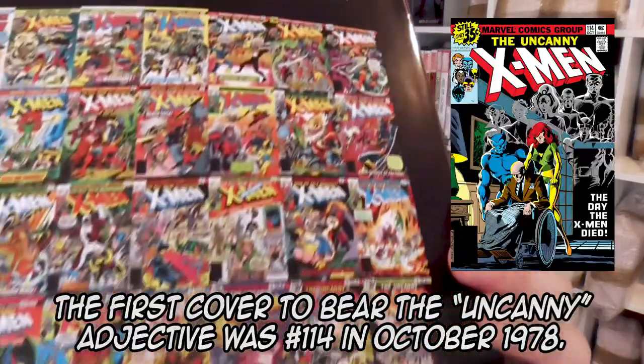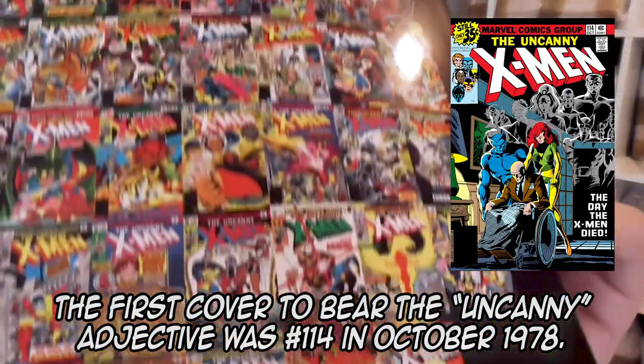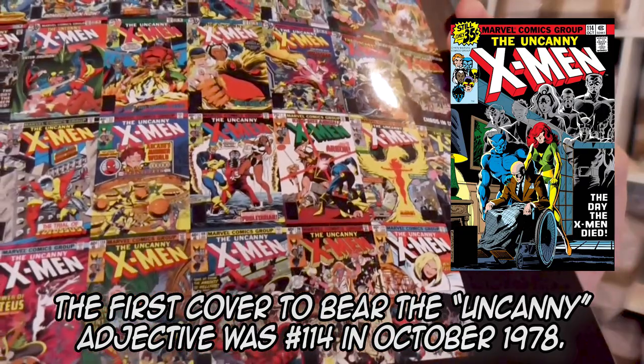You'll notice this is Giant Size. And as we look at some of the covers — it didn't start saying 'Uncanny' for a while. And even when it did start saying Uncanny, it didn't officially become Uncanny in the indicia until between issues 141 and 142.